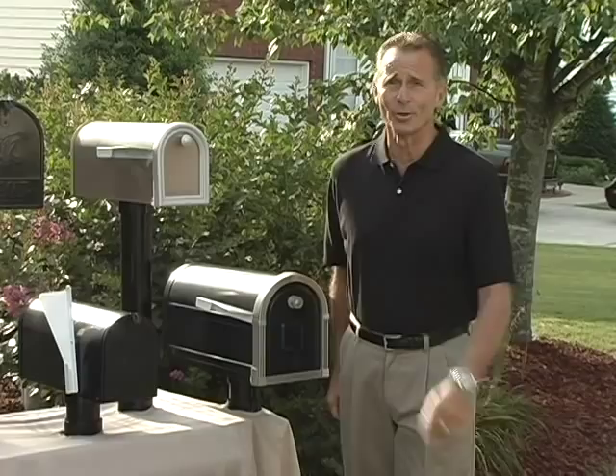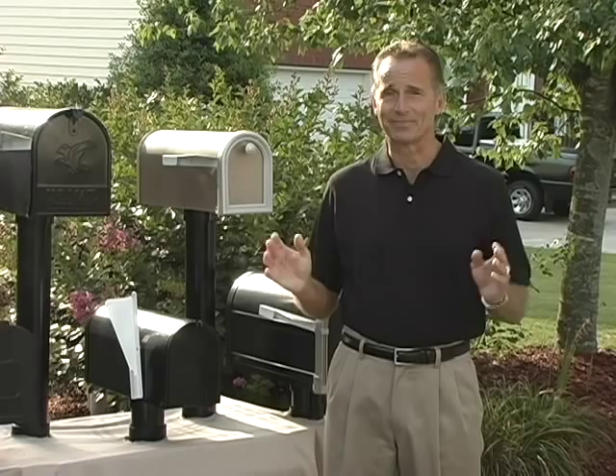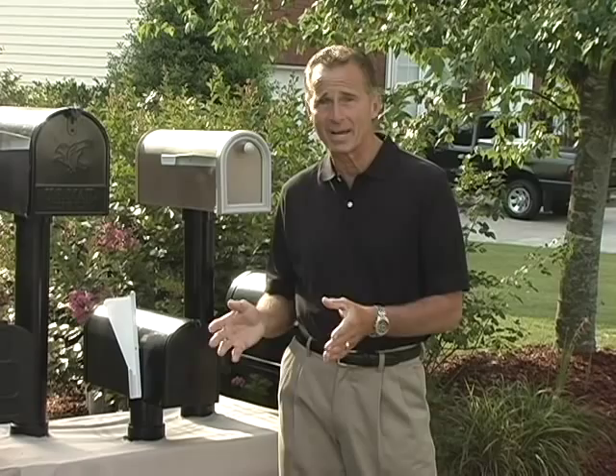Never again make another wasted trip to the mailbox. Are you tired of going down to your mailbox day after day, only to find out that you have no mail, or it hasn't been delivered yet, or possibly your husband or wife has already picked it up?